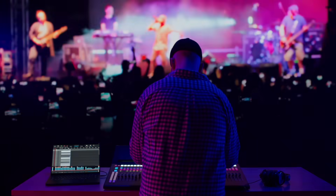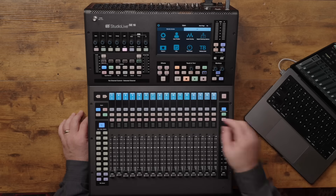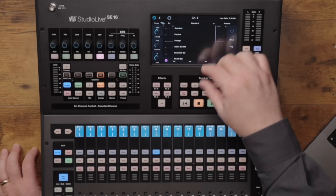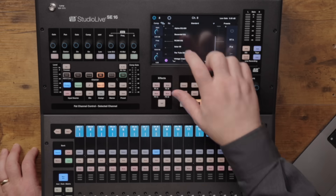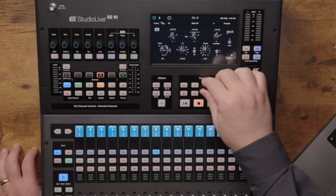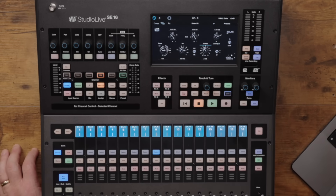Loading these DSP processors could not be any easier. Simply click the channel you want to affect, select EQ, hit the drop-down at the top of the touch screen, and all of the amazing models are there to choose from. Once you've loaded an EQ, you can select the parameters you want to change by clicking them on the touch screen and turning the rotary encoder below.